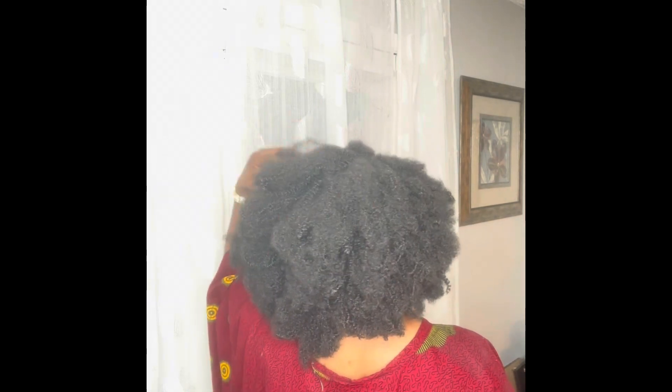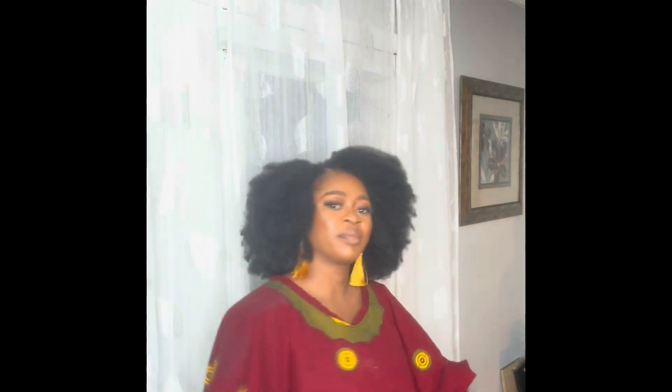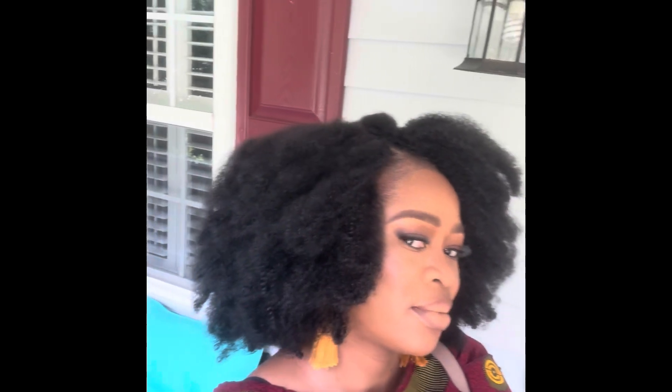If you like poofy hair, I know you're going to like it as well. It was very pretty with my African outfit — it looked so beautiful. It was on Sunday. I was going to church and everything came out just looking beautiful.